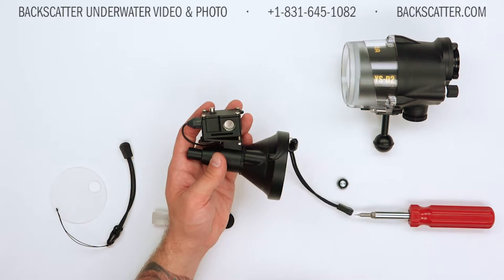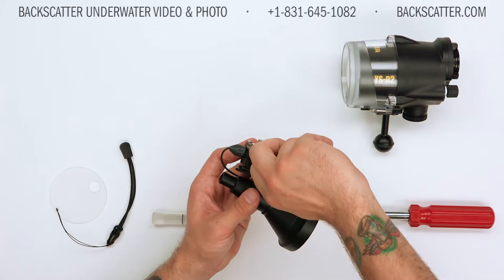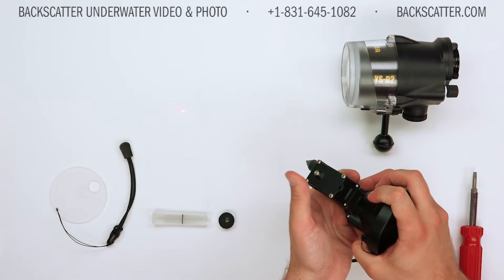Take all three of those 76A batteries and install them positive side up — all three positive side up — in the laser, and then begin the threads on that battery compartment door. There's a little spring in there; you might be able to get them started with your finger, otherwise just rely on the flathead. Batteries are now installed and the laser seems to be working just fine.